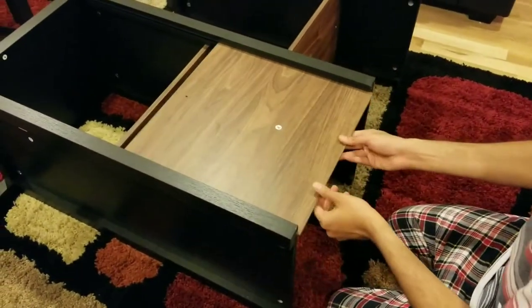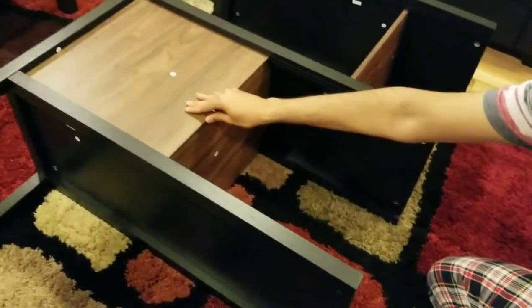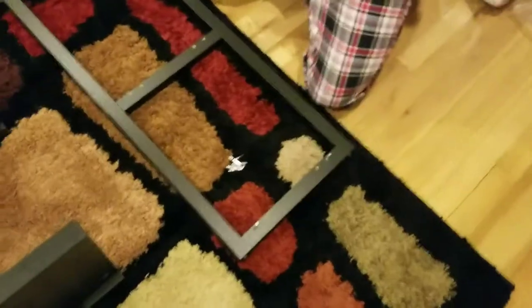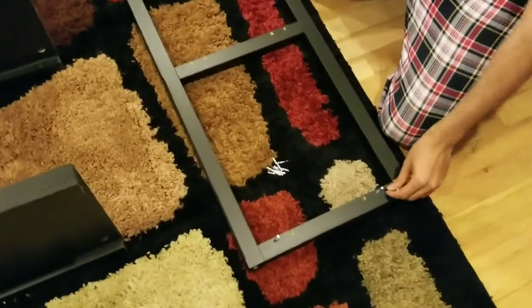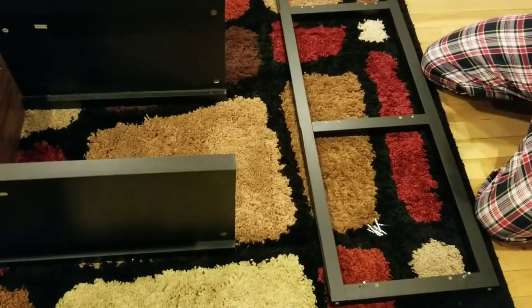Now slide panel number 9 in between the two panels — panel number 5 and 6. That's it, this is how it's going to be. Put the handle later, but you need to put this in before you do anything else. Now put screws outside the outside holes — 10 of them in total. This is step number 7.